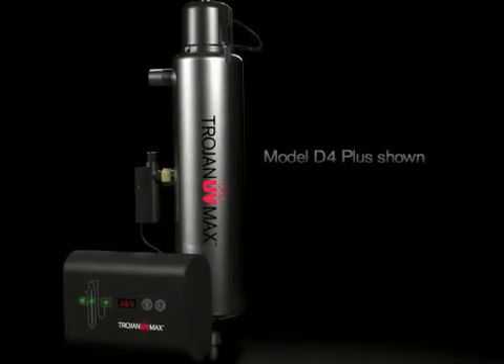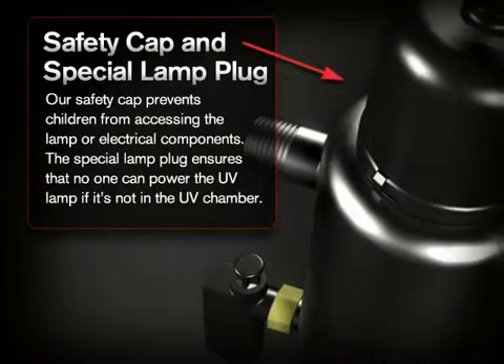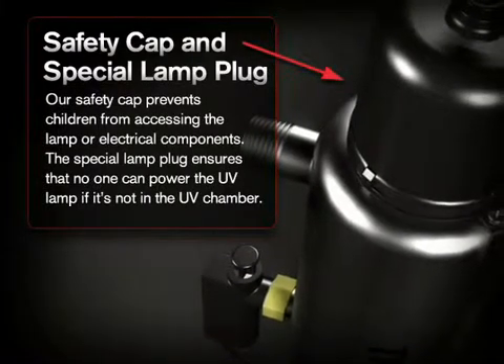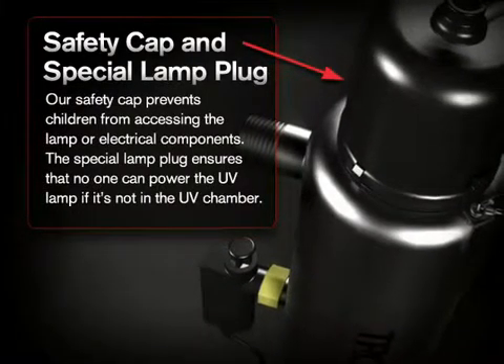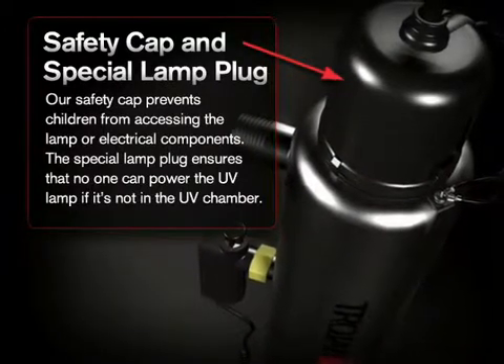Let's take a look around the product. Our safety cap prevents children from accessing the lamp or electrical components. The special lamp plug ensures that no one can power the UV lamp if it's not in the UV chamber.